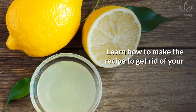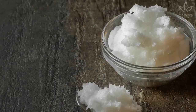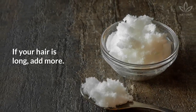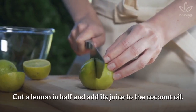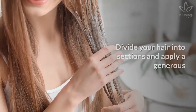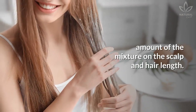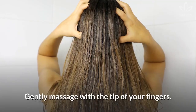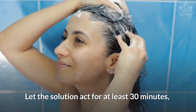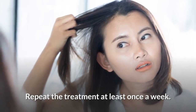Learn how to make the recipe to get rid of your white hairs using lemon juice and coconut oil. In a bowl, add 2 tablespoons of coconut oil — if your hair is long, add more. Cut a lemon in half and add its juice to the coconut oil. Mix well with a fork. Divide your hair into sections and apply a generous amount of the mixture on the scalp and hair length. Gently massage with the tip of your fingers. Let the solution act for at least 30 minutes, then wash your hair as usual. Repeat the treatment at least once a week.